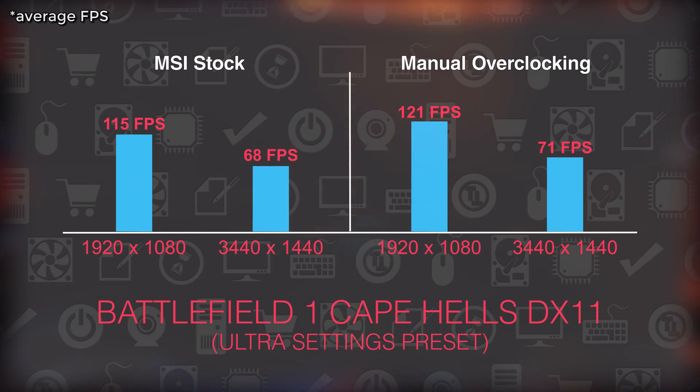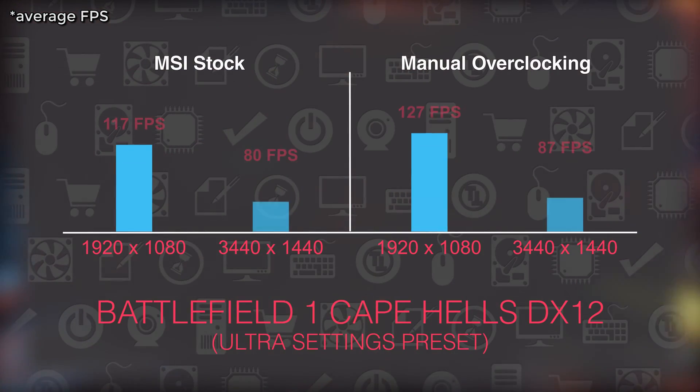All in all, it's a capable card which will ensure you're playing games without needing to upgrade in the near future.